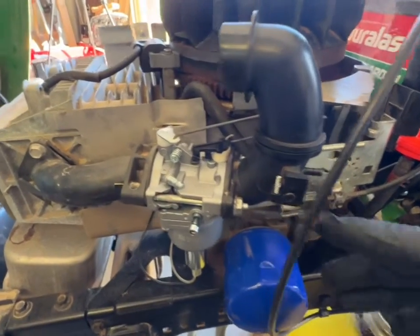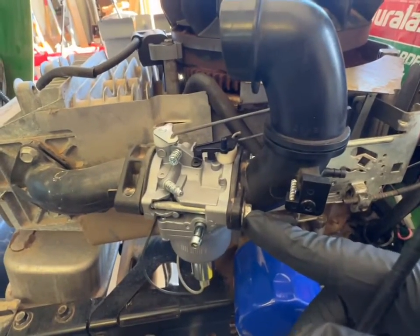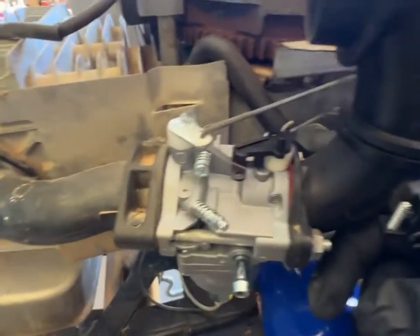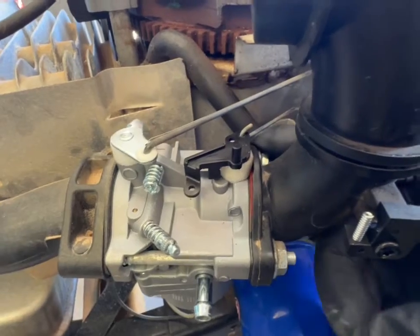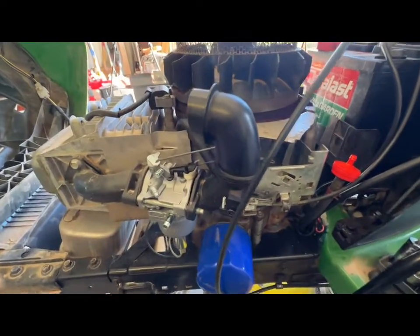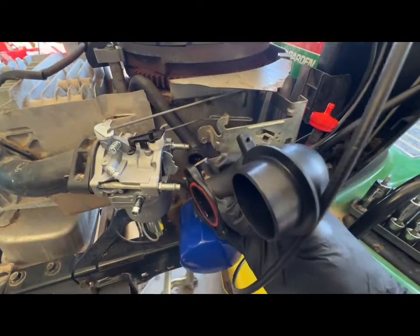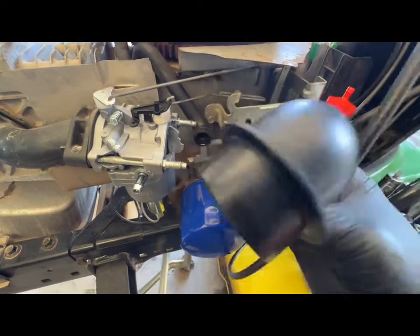The next thing we're going to do is take off your intake hose. This is an 11 millimeter, so go ahead and take off that bolt — there's one directly behind it as well that you'll need to remove. Now just pull straight out; there's a hose on the back side here that just pops right out.